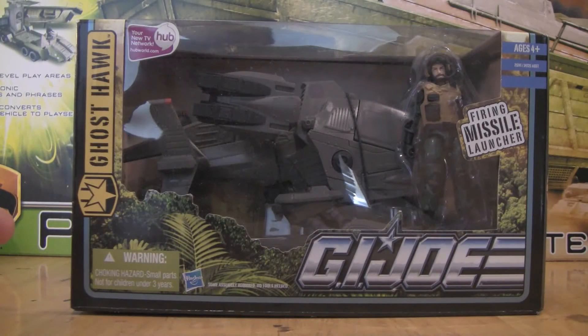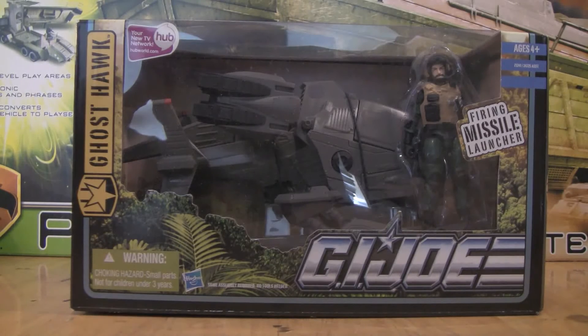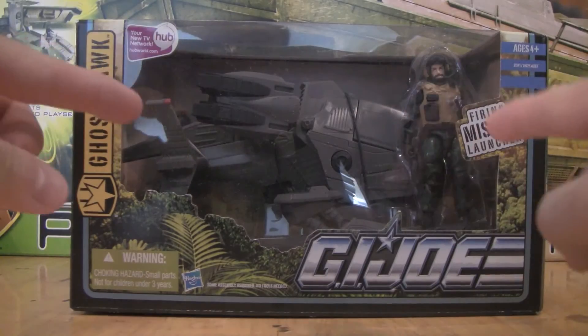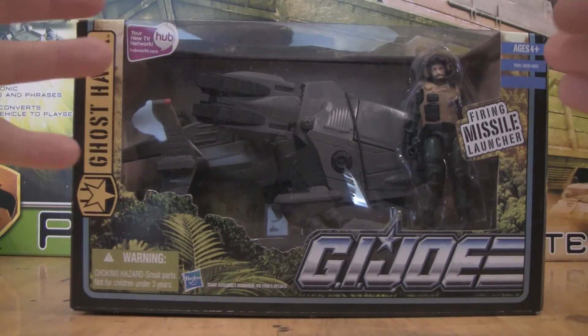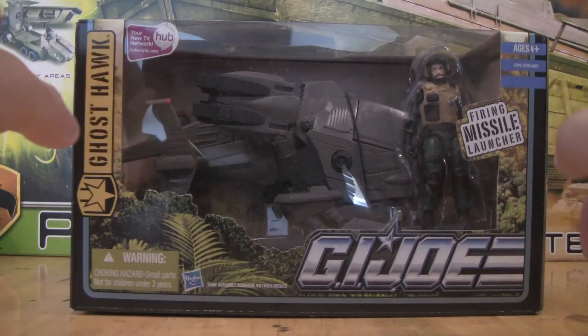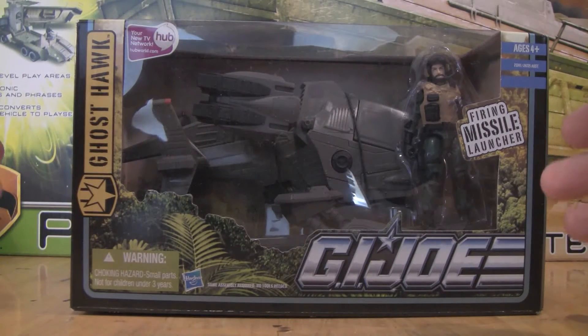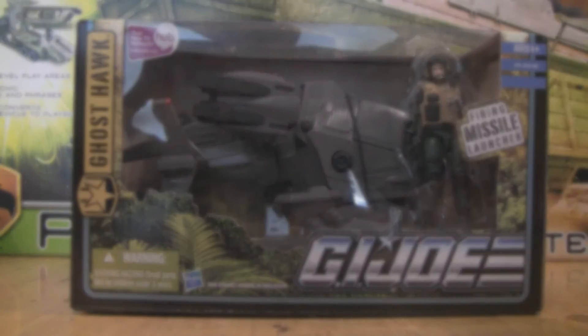Here's a closer look at the packaging the Ghost Hawk comes in. We have the unit logo for G.I. Joe, which lets you know this is a G.I. Joe vehicle on the good guys' side. We have the Ghost Hawk name and the G.I. Joe logo updated for the brand. Even though this is a window box, I love this one just like I love the Ice Cutter's vehicle box, because it still has a window that allows kids, parents, and collectors to see what they're going to get.